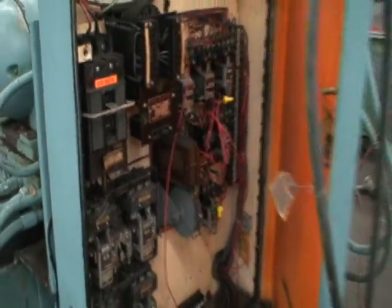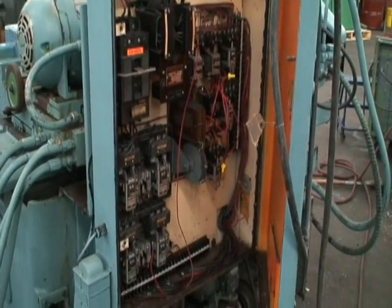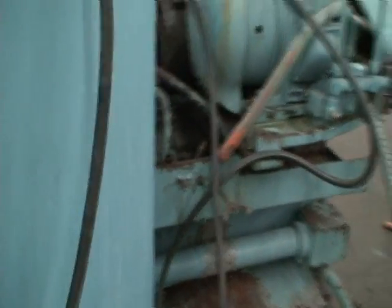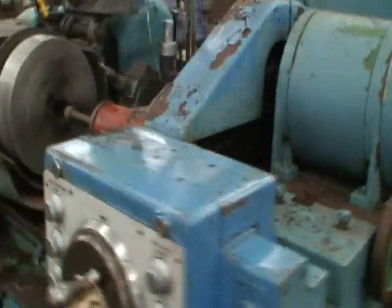A quick walk around the back. Electrical panel. I do have an operator's manual, but it's not exactly right for this machine, but it'll give you a pretty good idea of how to work the machine.